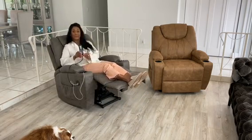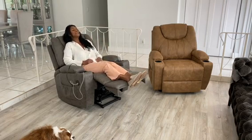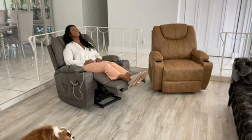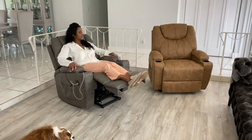Now I'm in the recline position. This is how you'll watch TV, watch your favorite movies. So comfortable. I appreciate the extra wide seat, which is so good and really, really sumptuous. Soft with the polyfill.